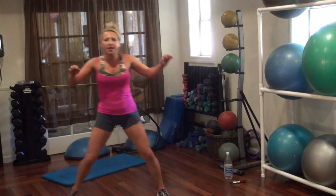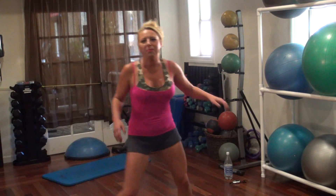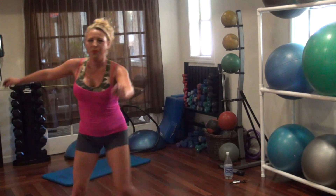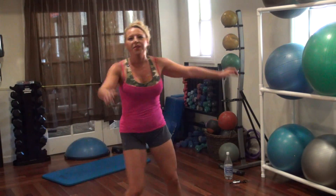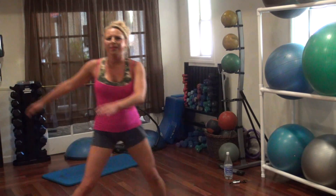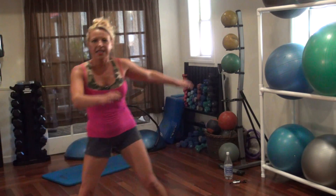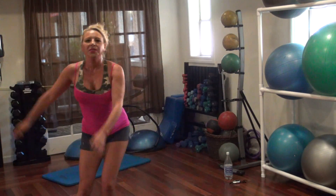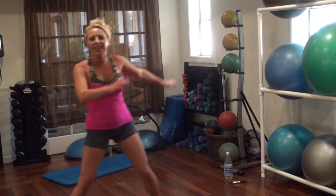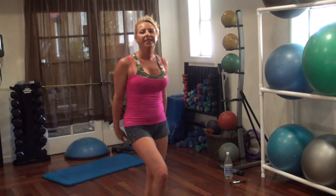We're going to do side kicks — hop to the side, hop to the side. This burns my buns too — this was supposed to be our bun break, but no breaks! Twenty, ninety, eighty, seventy, fifteen, forty, thirteen, twelve, eleven, ten, nine, eight, seven, six, five, four, three, two, one.